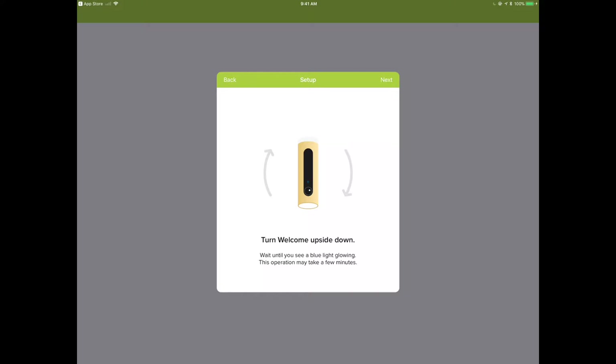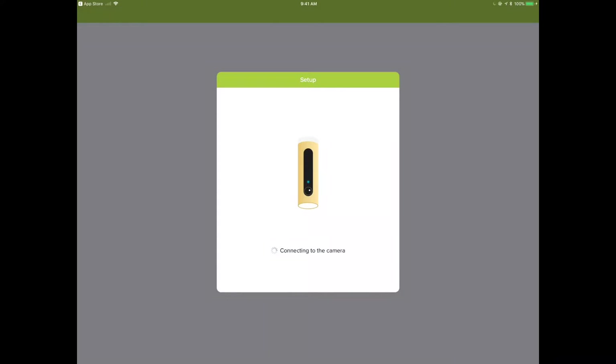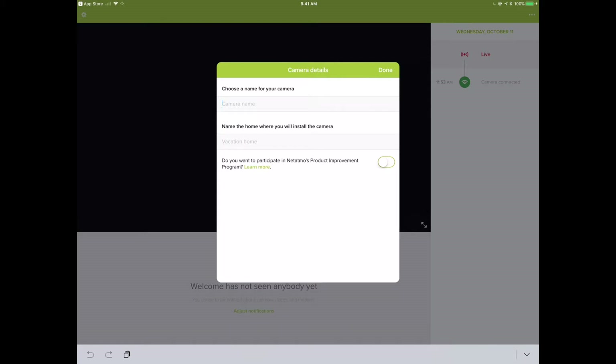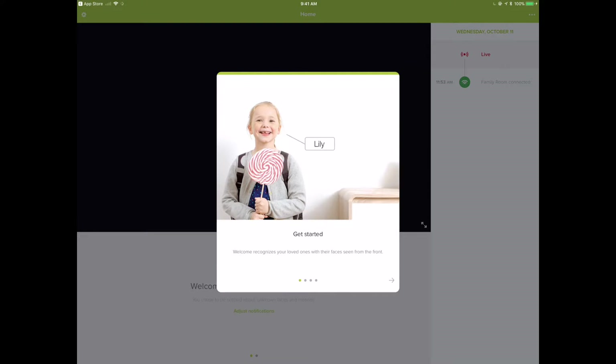The setup is really relatively simple. You just turn it upside down and wait until you see the blue light glowing — that may take a few minutes. Then select the accessory: the Netatmo Welcome. It connects through Bluetooth, which is standard for these kinds of devices. You can share your Wi-Fi settings or connect via ethernet with RJ45 — just plug it into your switching infrastructure. The Wi-Fi settings transfer over automatically from whatever network you're connected to.